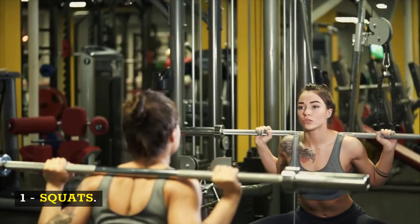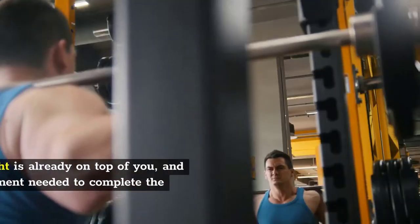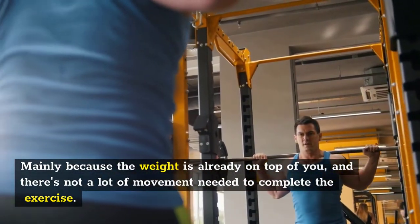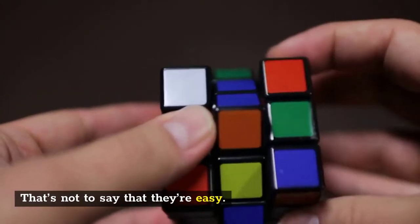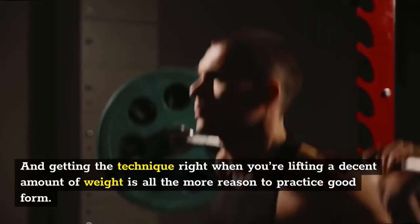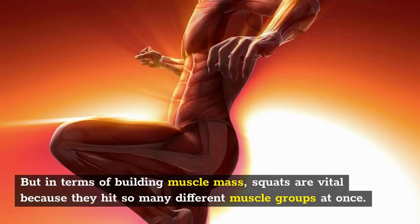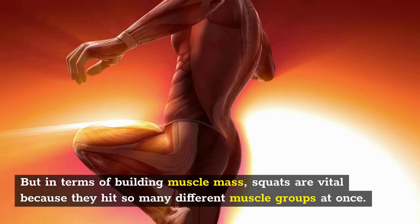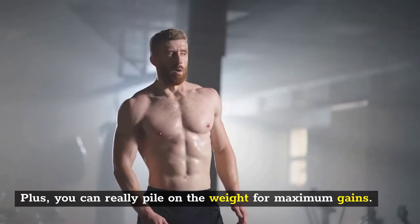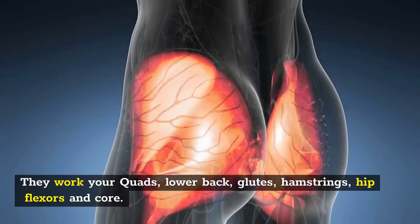Number one: squats. Squats are likely the exercise that allows you to lift the most weight, mainly because the weight is already on top of you and there's not a lot of movement needed to complete the exercise. Getting the technique right when lifting a decent amount of weight is all the more reason to practice good form. In terms of building muscle mass, squats are vital because they hit so many different muscle groups at the same time, and you can really pile on the weight for maximum gains. They work your quads, lower back, glutes, hamstrings, hip flexors, and core.